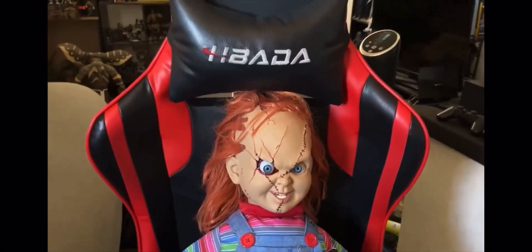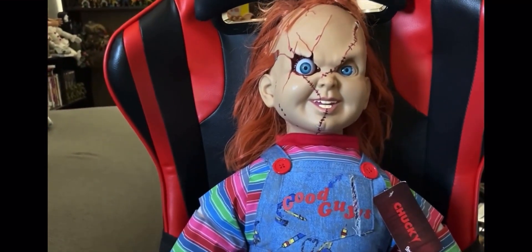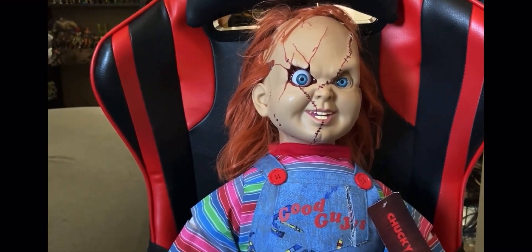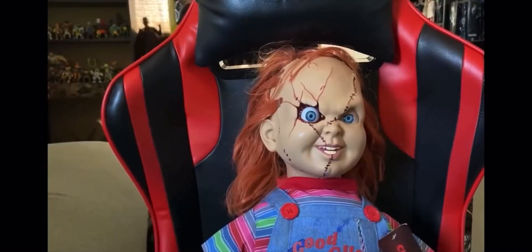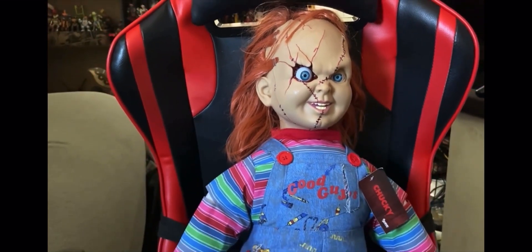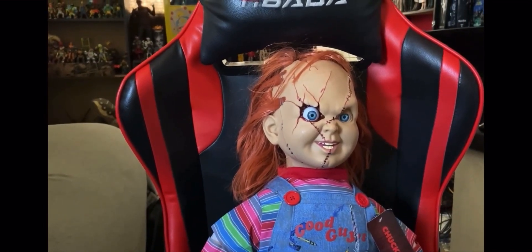Let's take a closer look at Chucky. This is the one to order from Spirit Halloween — it looks way better than the previous ones. I do have the old Spencer's ones from Spirit Halloween; this was last year's model that sold out. I finally got it this year, and it looks better than the past ones I've seen online and on YouTube.